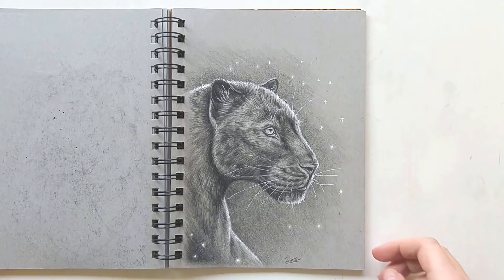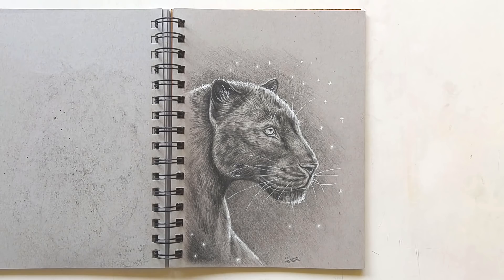Here we have another study of a black leopard. I think I did this one about one year ago — it's pretty old, but I still like how it looks. I especially really like the highlights on it; it gives it a bit of a magical effect.